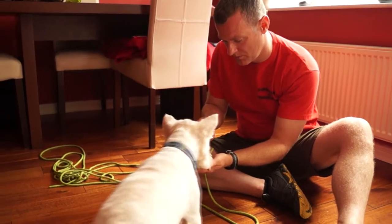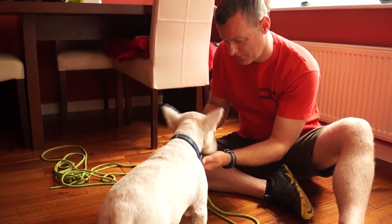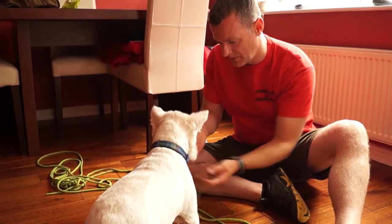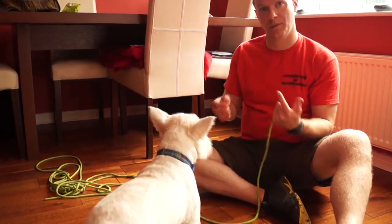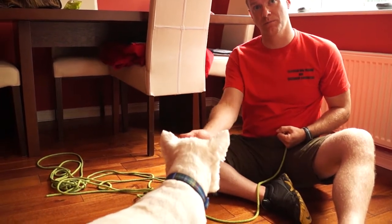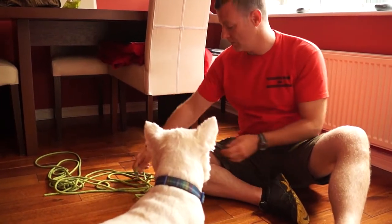He backs off a little bit there, which is him telling me that maybe he's had enough. So I ask for one more — but I probably should have just stopped there when he backed off and given him a break. He's telling me he's tired, so I wrap up the session.